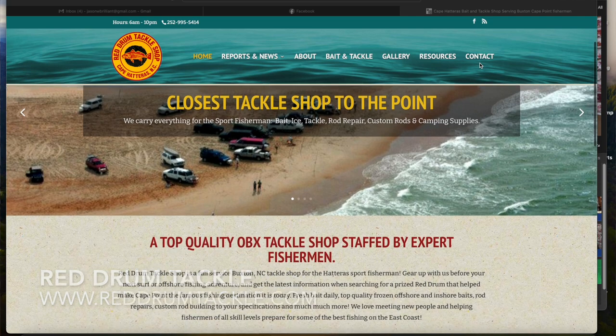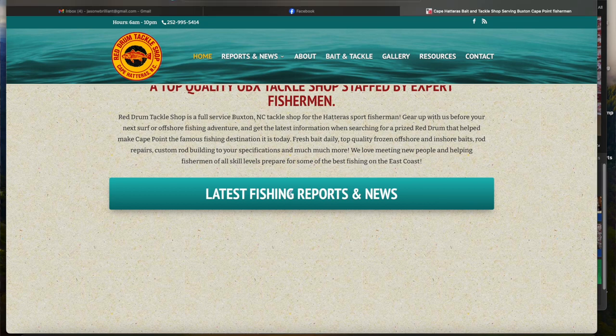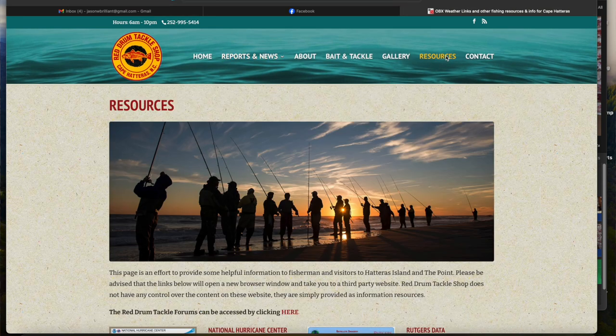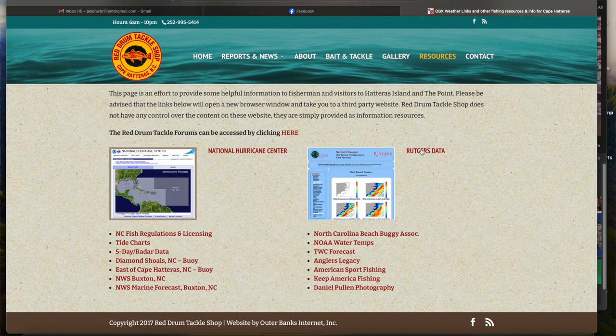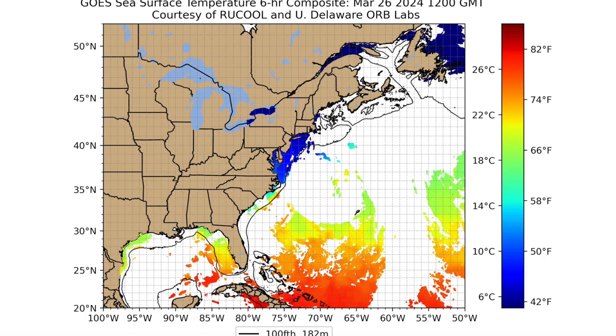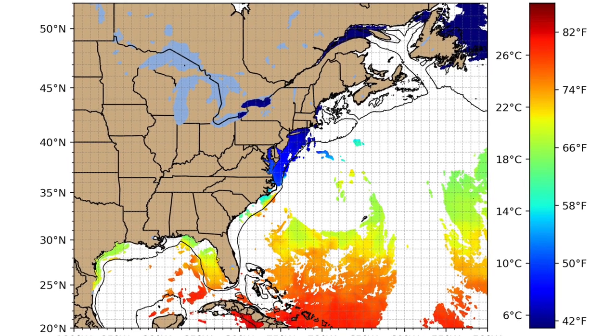60 degrees is the magic water temperature. The Red Drum Tackle website has resources including Rutgers satellite imagery that gives you surface temperature up and down that area. You can see the warm water coming in. The only problem is cloud cover - it won't pick up the reading on cloudy days. I looked this morning and it didn't show great images, but there is warm water there, it's just a matter of time.